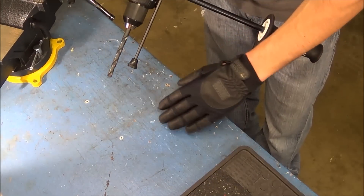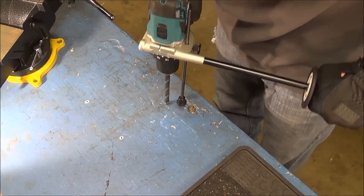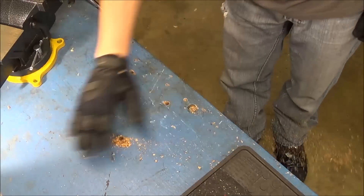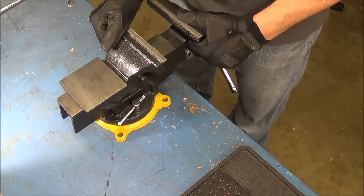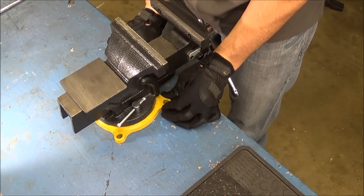I just pre-marked the mounting holes. Now I'm going to drill those out so we can run some bolts down through here. I got all four holes drilled, so I'm going to go ahead and set the vise in place, make sure everything's lined up correctly, and pop some bolts in.